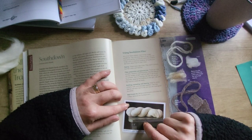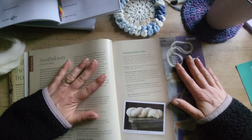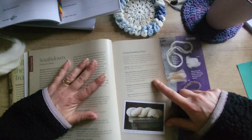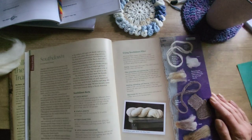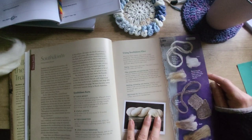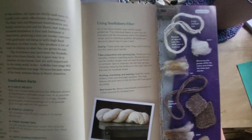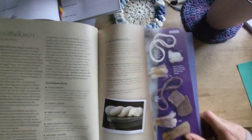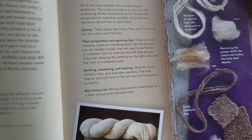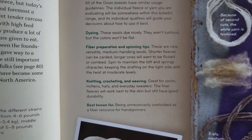Great for socks, mittens, hats, everyday sweaters — so it is alright for next to the skin. I'm not going to read the rest because I can't be bothered, but if you want to read it you can pause it and read it.